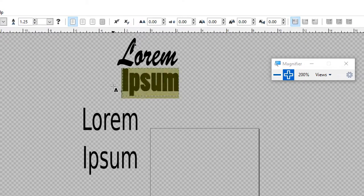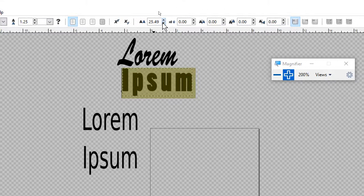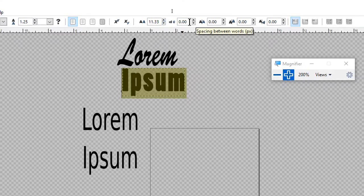Let me show you what all these toolbar options do. This first one is letter spacing — the space between individual letters. This is great when you have one big word and a small word on top of each other; without stretching, you can make the word longer just by increasing the spacing. Sometimes you just want that extra space because you like the look of it. This next one is word spacing — if you had multiple words, it would increase the space between them.